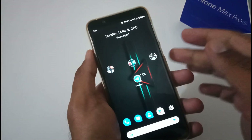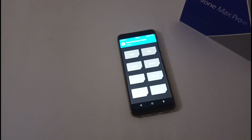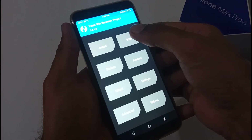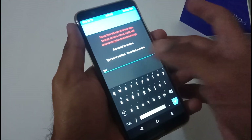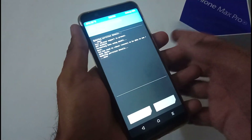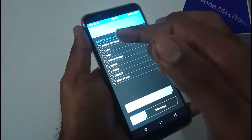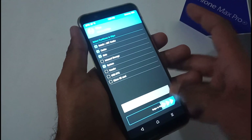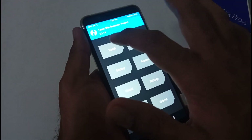Now for the installation, boot into TWRP recovery. First, tap on Wipe, then Format Data, type 'yes' to confirm — it takes about three to four seconds. Before this, make sure to back up all your data. Then go to Advanced Wipe and select four partitions: Dalvik, Cache, Data, and System. Vendor is optional. After wiping, go back to the main menu.